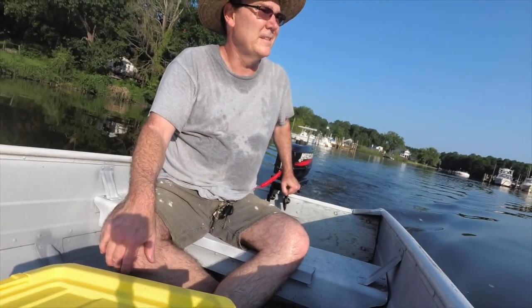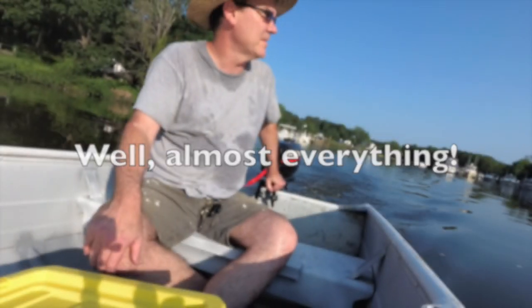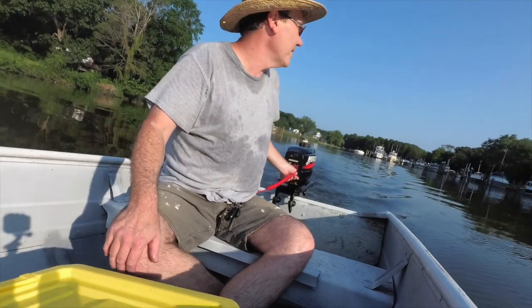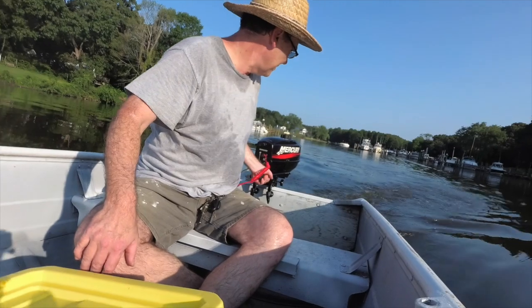This is my under $1,000 boat. I bought everything I needed from Craigslist and Facebook Marketplace, and I'm going to show you how you can do it too. It's not a project boat, it's not a restoration — I just bought things and put them together, and I was boating for under $1,000.